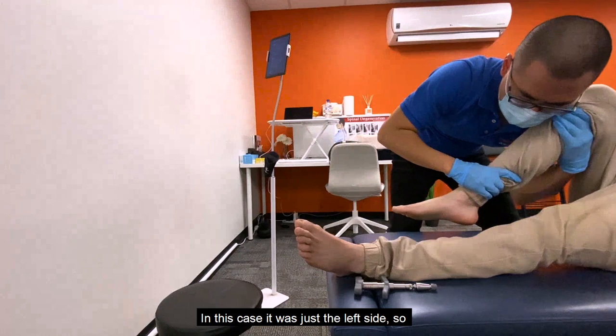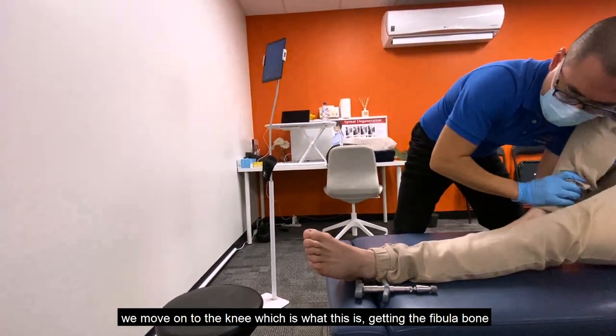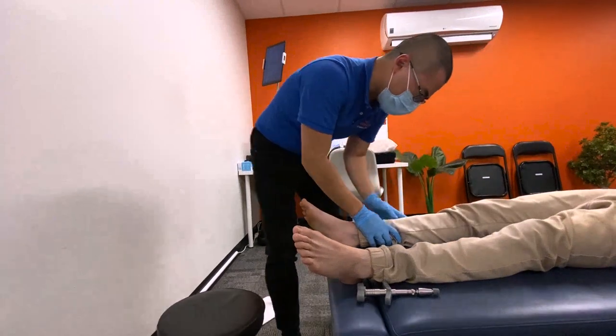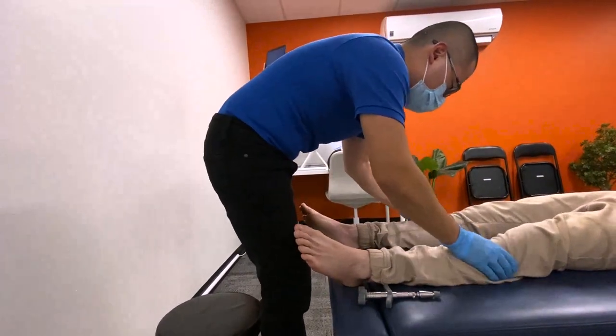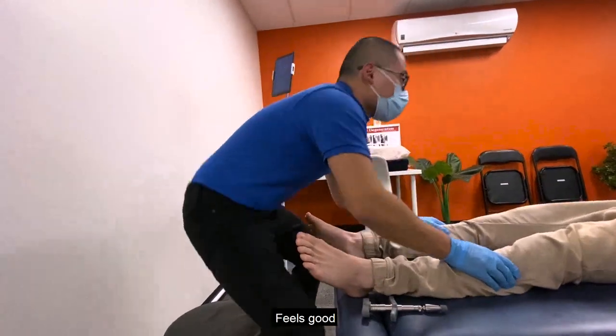In this case it was just the left ankle, so we move on to the knee — getting the fibula bone moving normally. That feels good.